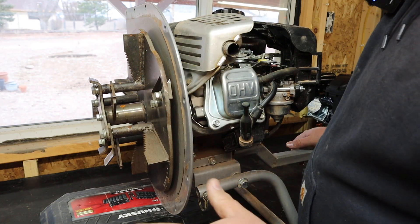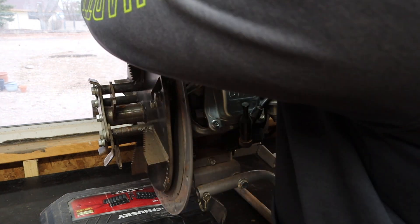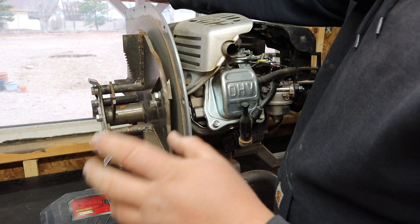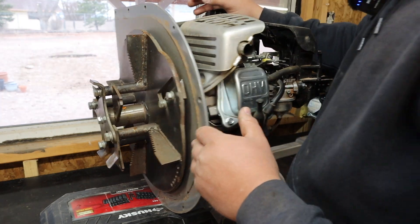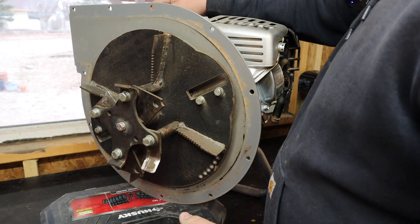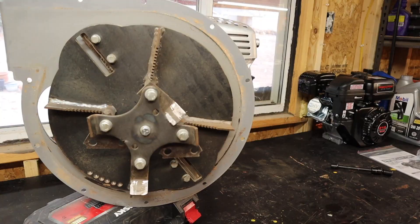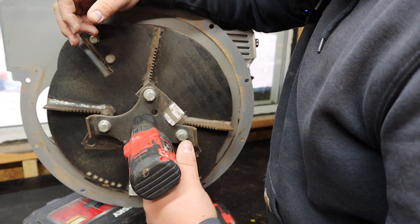For those of you watching this who want to know how to do this: I pretty much just removed all the bolts around the outside. I think these things are pretty universal — different manufacturers can choose to slap different motors on them, but they all pretty much come out of China with Chinese motors. The next thing I need to do is take this bolt out, because I'm pretty sure this is what's securing this to the drive shaft. I'm crossing my fingers that the drive shafts are the same size, because I don't know how big this drive shaft actually is.